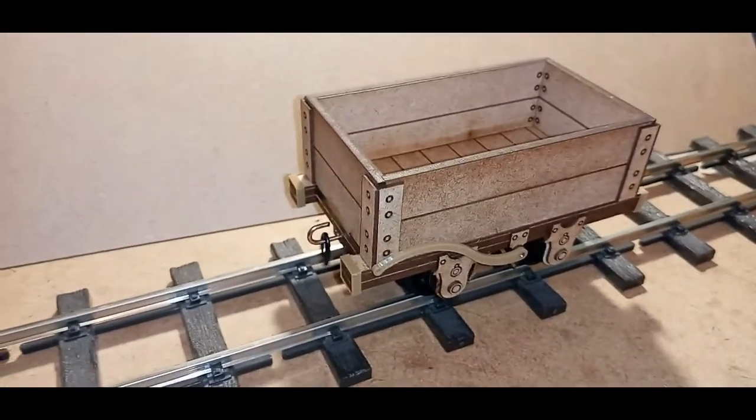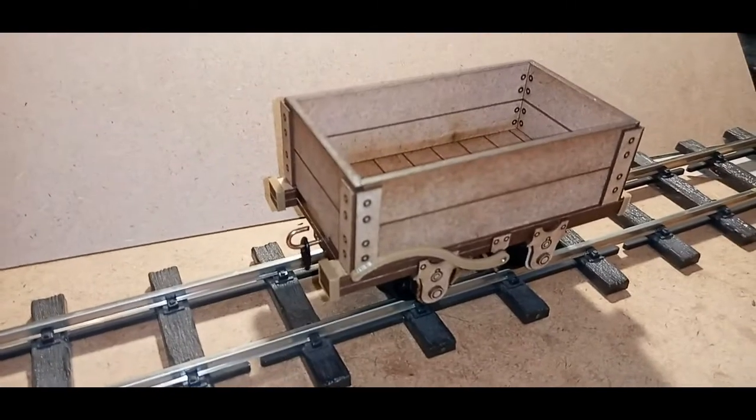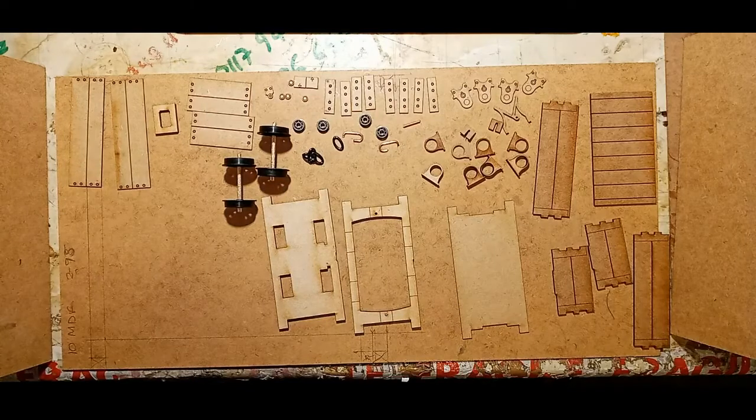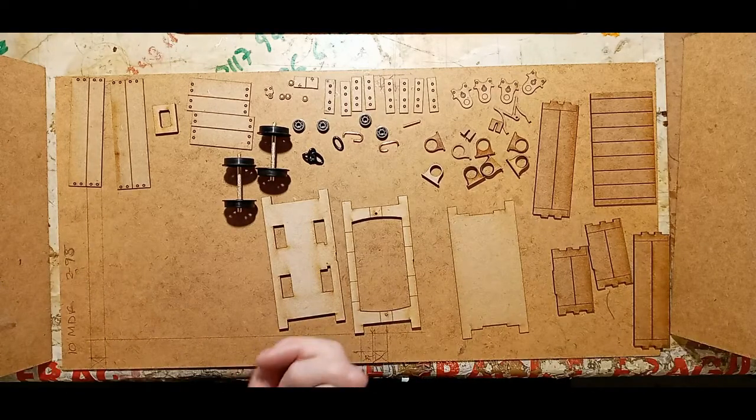Hope you enjoy building — straightforward, shouldn't be any problems at all. Thank you very much. This is the parts list for building the open style slate wagon. So that's all the parts there — it's a very straightforward build, so we'll go ahead and do that now.